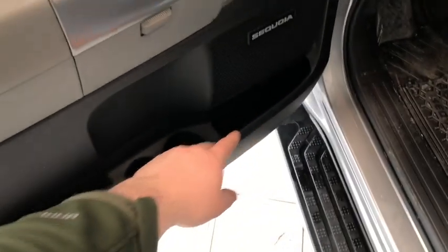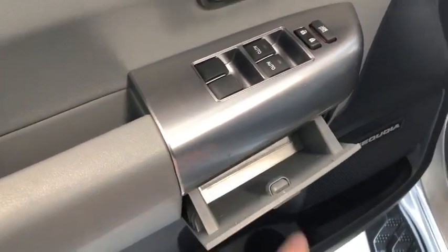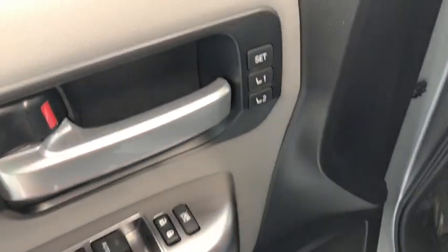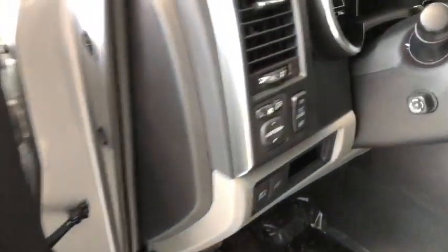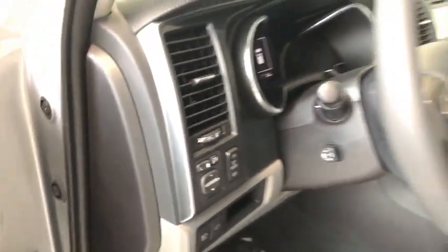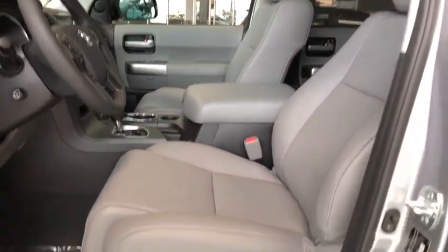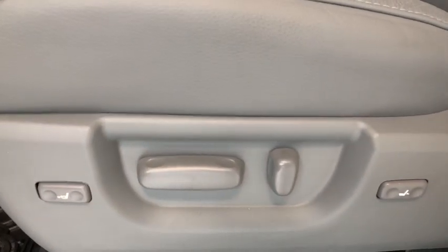On the bottom of the door you have some storage that runs along the entire side. Above it you have your storage compartment, power windows, locks, and up top next to the handle you have your seating presets. Next to the door are your power mirrors as well as your lighting options. This Sequoia is equipped with light gray leather seating and on the bottom are your power seating adjustment buttons.